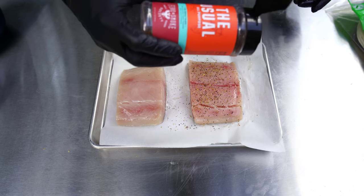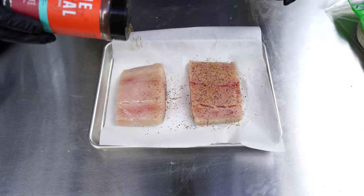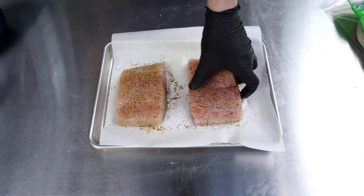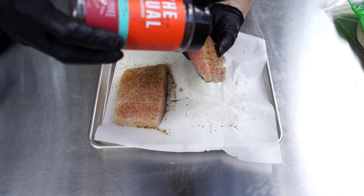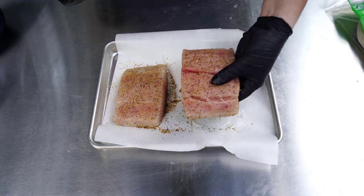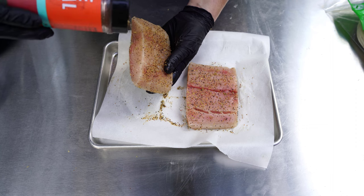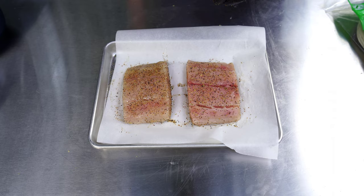You can see that black pepper, rosemary, and cayenne in there. Put as little or as much as you want, but make sure you get the sides too — because remember, this is eventually going to be cut up and put in a taco, so we want it thoroughly seasoned everywhere.